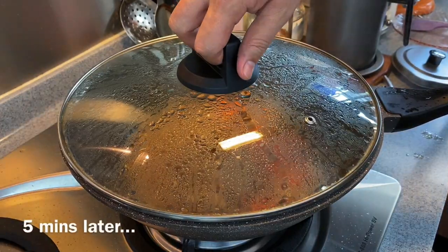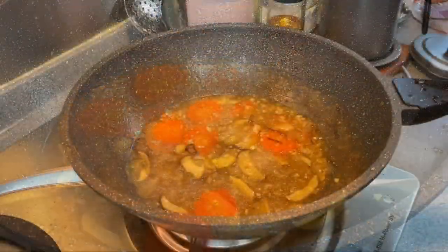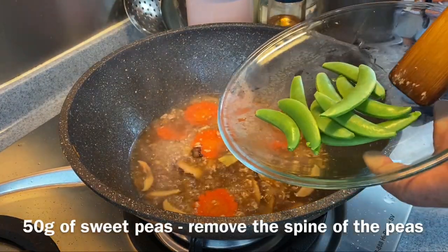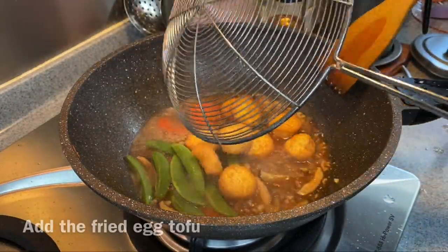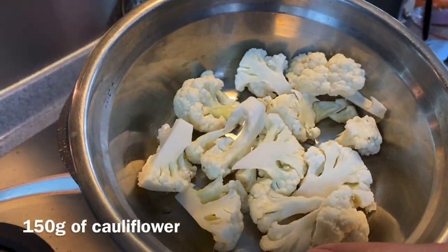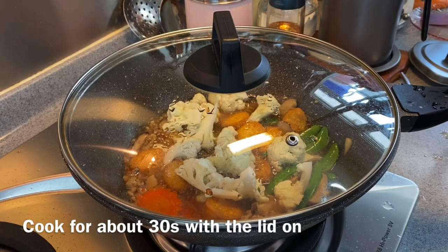Five minutes is up — let's have a look. Beautiful! Give this a taste just to make sure it's to our liking. Yummy! We will now add in 50 grams of sweet peas as well as the tofu that we deep fried. Stir them in. I'll also add in 150 grams of cauliflower. Put the lid back on and let this steam for another 30 seconds.